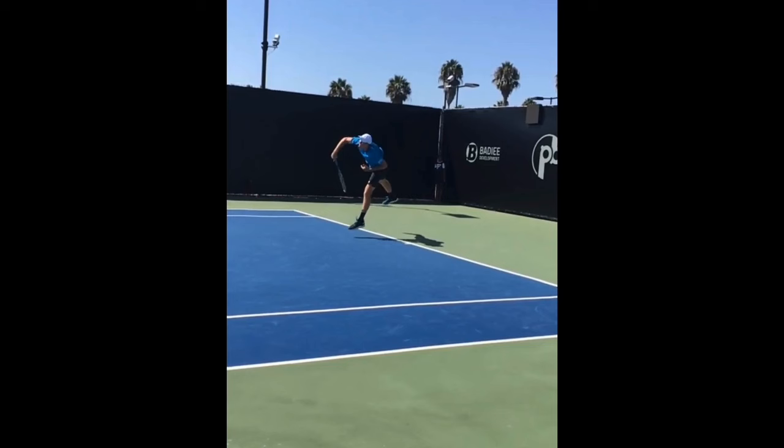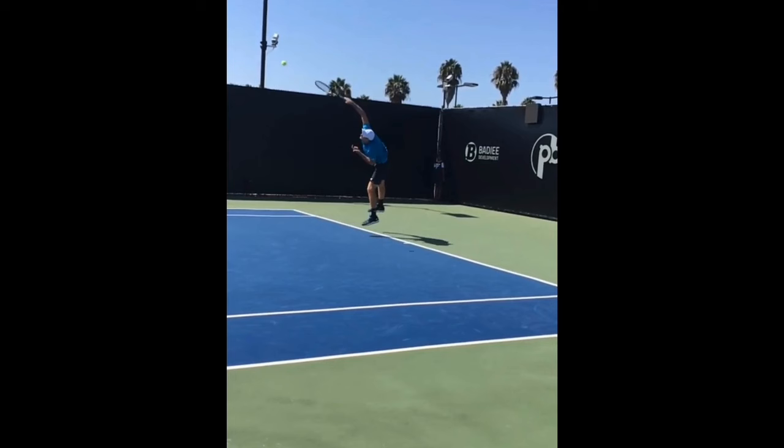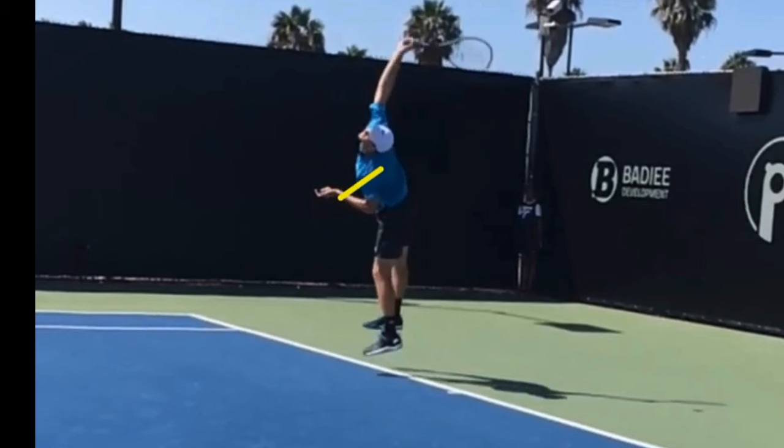Very athletic looking serve, and look how he's well into the court with this follow-through. Another thing I want you to focus on: so many players on tour, when they're done, their non-dominant hand is reaching back towards the fence, and people are copying that and throwing themselves off balance. But what you really want to copy is what's called the tuck. Look how he's tucking his arm in — that keeps you from over-rotating.